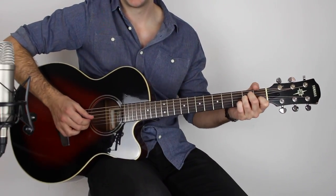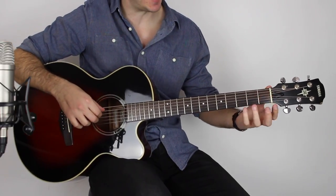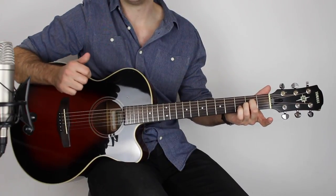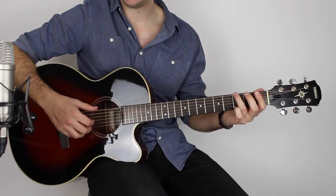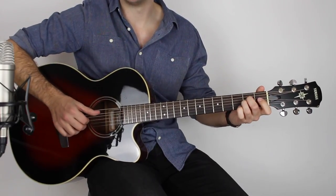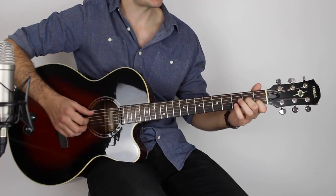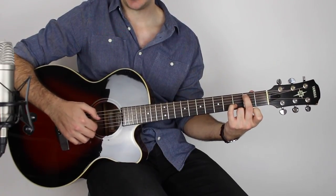The fourth time through is exactly the same, then here you're holding down an Asus2 shape — just those two fingers. Play the A string, D string, G string and open B. Then it goes to a G, so play the third fret on the E string, open G, open B, and then first fret on the B. Then to an A minor shape — play open A, second fret on the G, first fret on the B, and then a G slash B: second fret on the A, open G, third fret on the B.